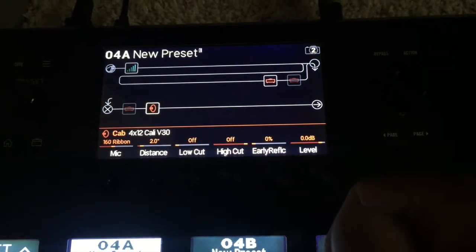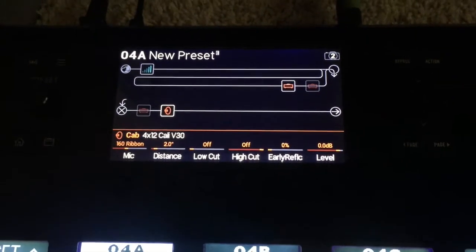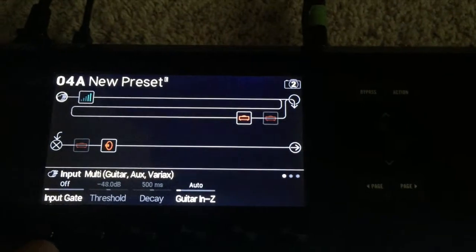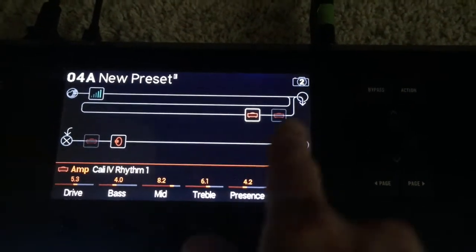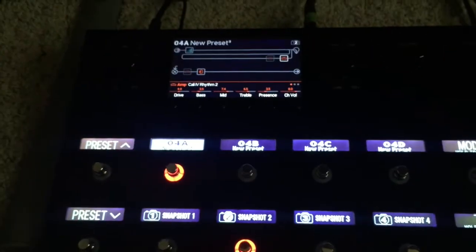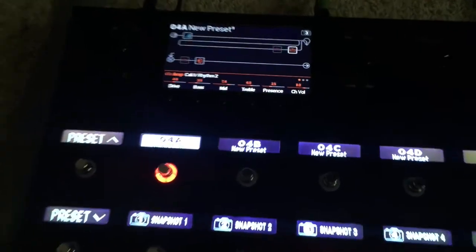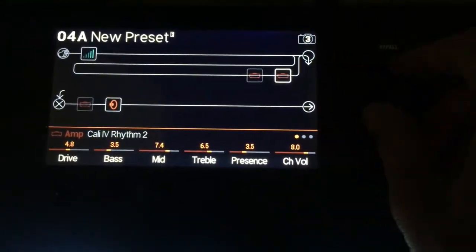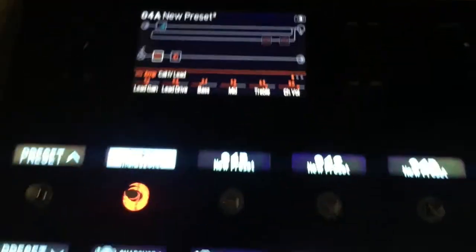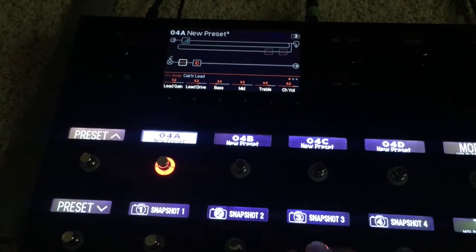Now we need to set up the channel switching. I'm going to do this with snapshots — for me that's the easiest way to do a three-channel amplifier. I'll go to snapshot 2 and turn off the clean amp and turn on the crunch amp, so snapshot 1 is my clean and snapshot 2 is my crunch. Switching over to snapshot 3, I'll bypass the crunch amp and turn on the lead amp. So: snapshot 1 — clean, snapshot 2 — crunch, snapshot 3 — lead.